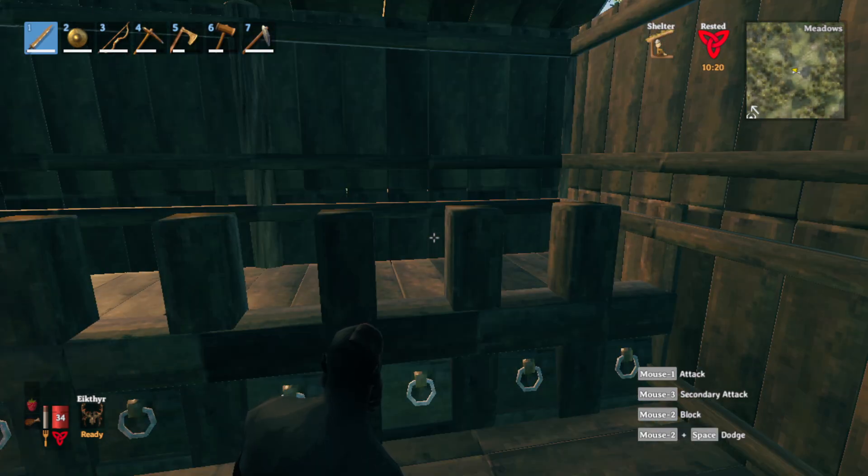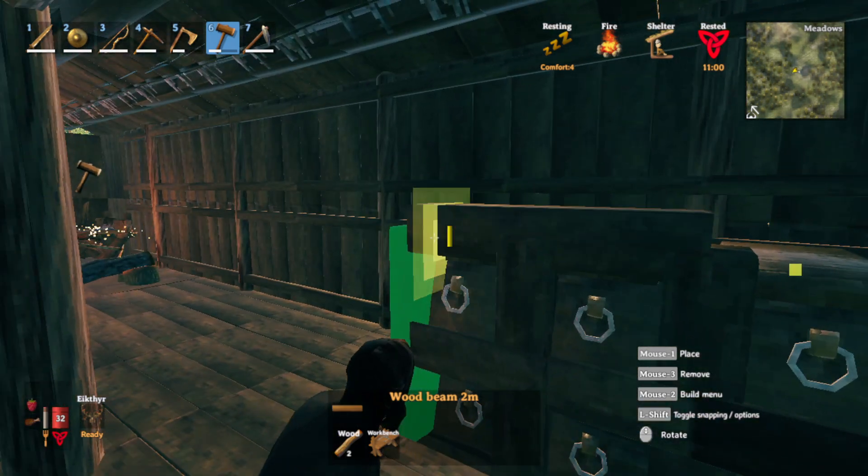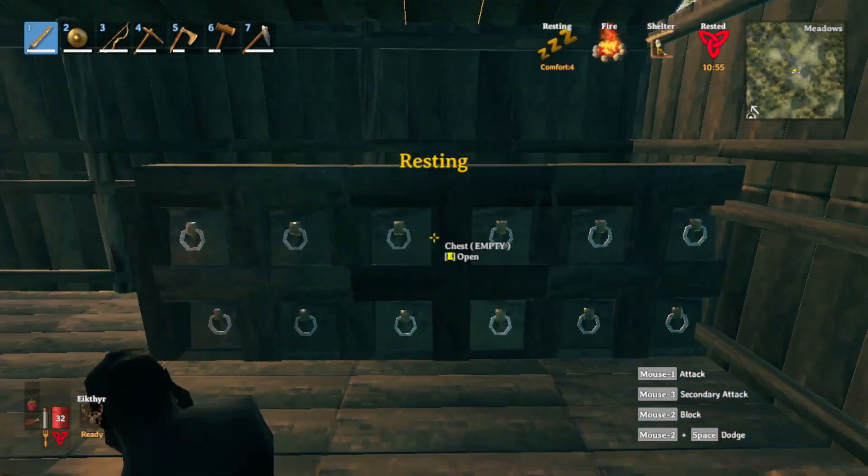We can start placing our second level of chests. Just as before, make sure they're kind of close to you. Once the chests are placed down, get your 2 meter horizontal beam and place away. And this is the final result.